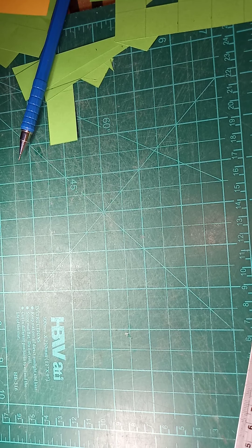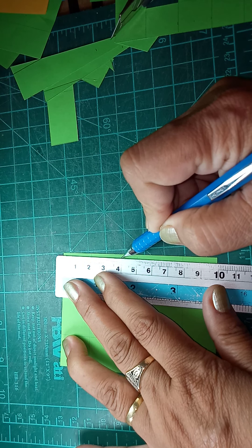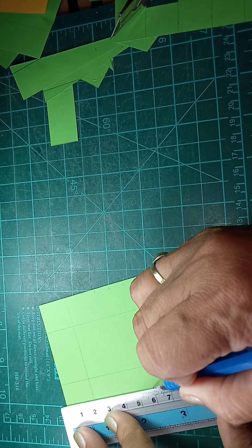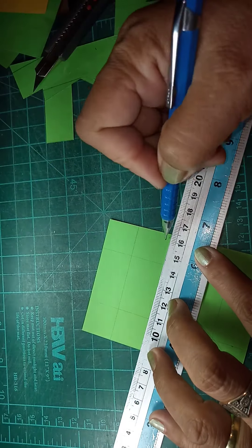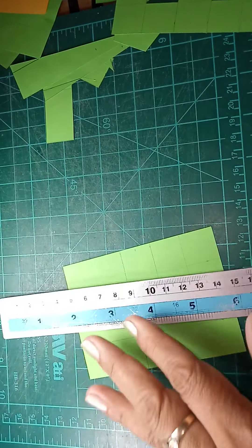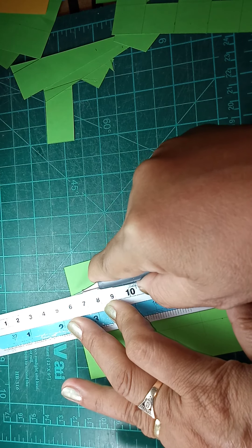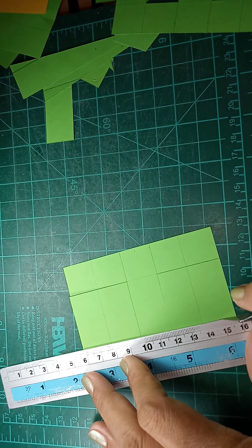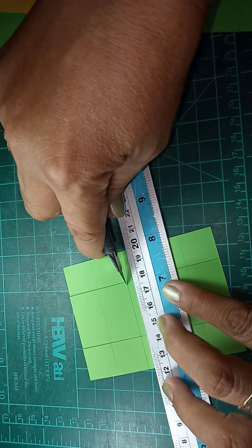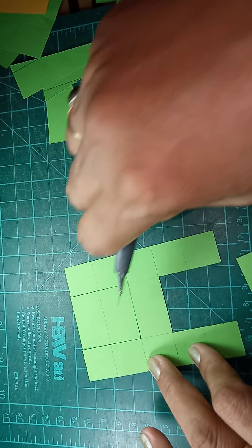Next is the letter H. The same procedure — find the center at 5 cm, offset up and offset down. On the other side, 5 cm, offset up and offset down. Draw the horizontal bar, then cut. Be careful with the lines — you have to control your hands not to exceed beyond the lines, so that our efforts will not be wasted. This is now our letter H.